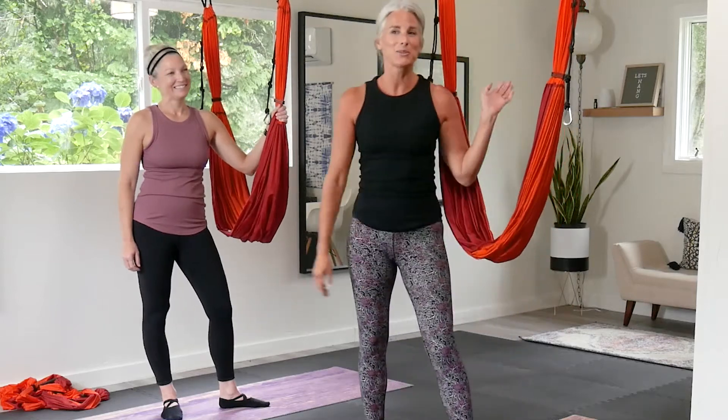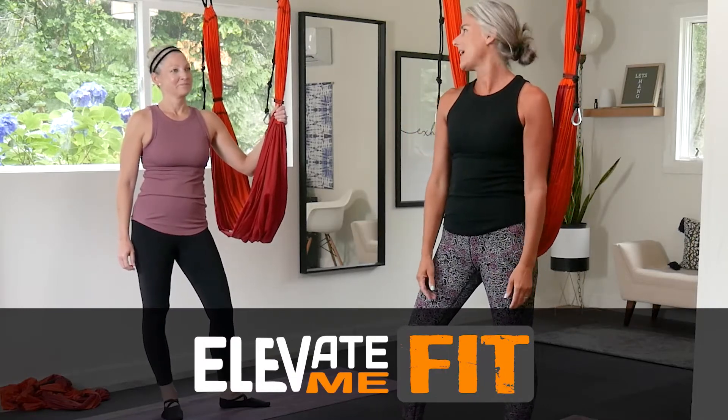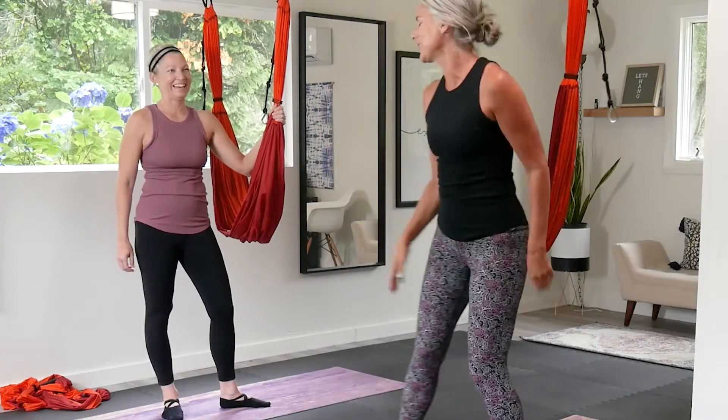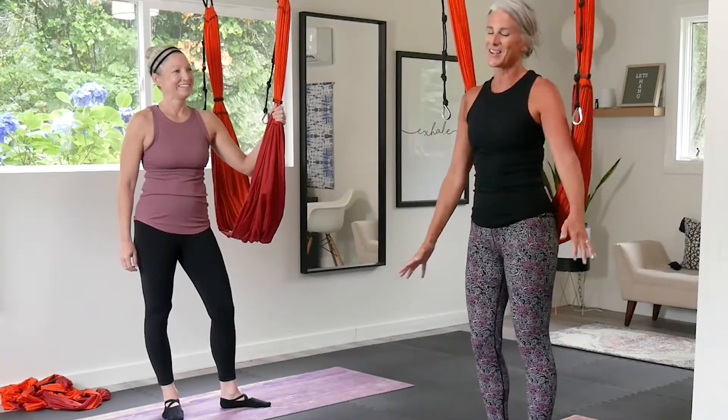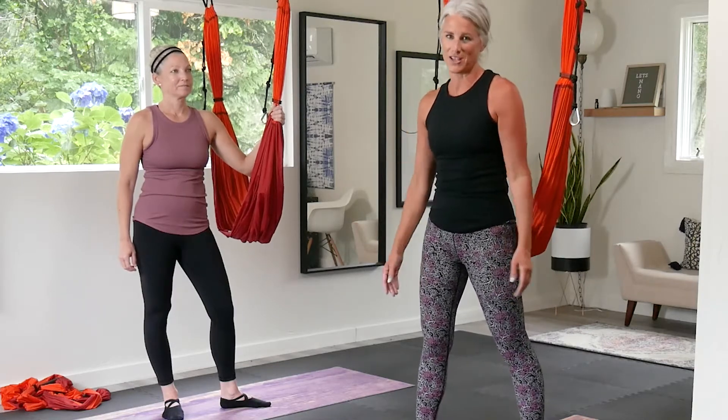Today we're going to do a handstand prep, kind of a little workout for the shoulders. I can't actually do a handstand, but I can do it in the sling, which is fun, so let's work on that today and do a couple exercises for the shoulders as well.